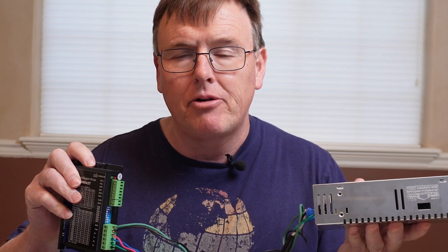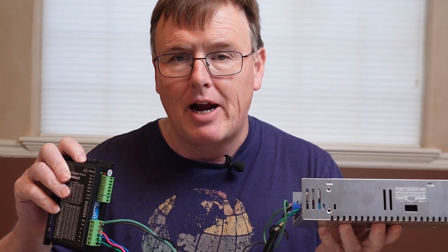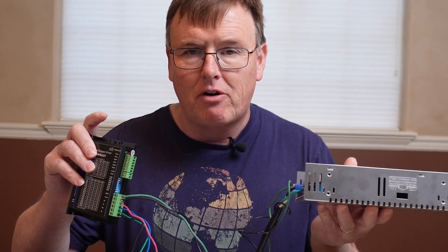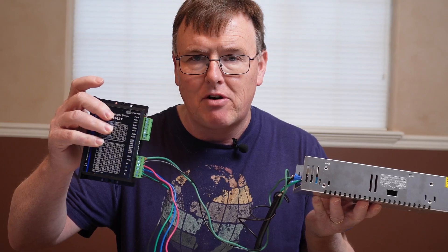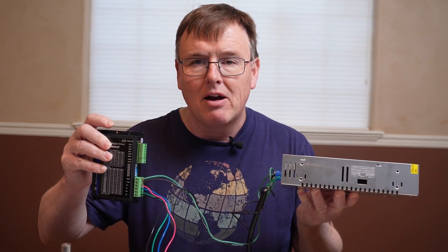This is Episode 3 of the Build Your Own Do-It-Yourself CNC Router. In it I'm going to show you how to hook up your power supply to a cord that is grounded, and then how to transfer the power coming out at 36 volts to a stepper motor driver and which wires to hook in, and finally how to determine what paired wires go with what on the stepper motor.